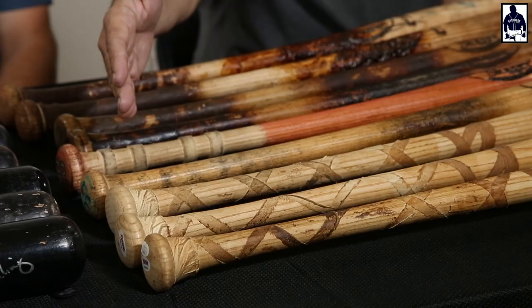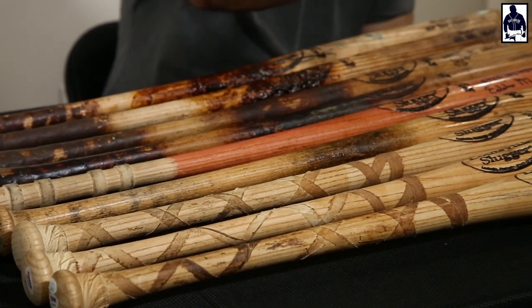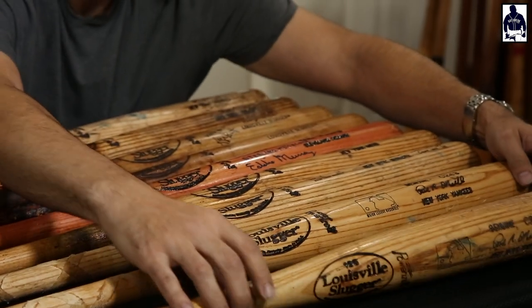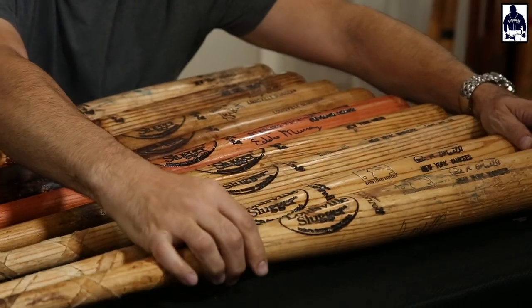Speaking of tape, we have Paul O'Neill bats — three 1999 Paul O'Neill bats. Here's a guy who was super consistent. He did this long crisscross tape job within a few inches of the brand, and was a big cleat tapper — should be tons of cleat marks in these bats. As you can see there, that one is peppered.